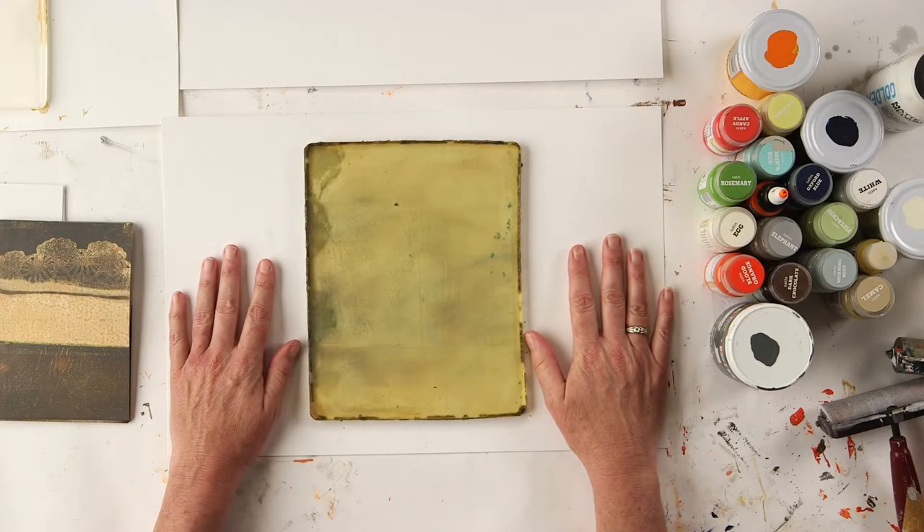Hi everyone, I'm Carla Sondheim and I would like to invite you to join me for a live Zoom workshop. We're going to be doing jelly plate printmaking. It's going to be a really fun time together.